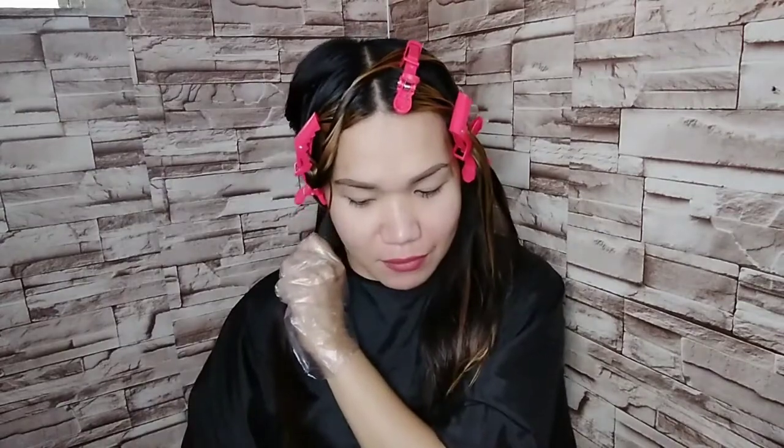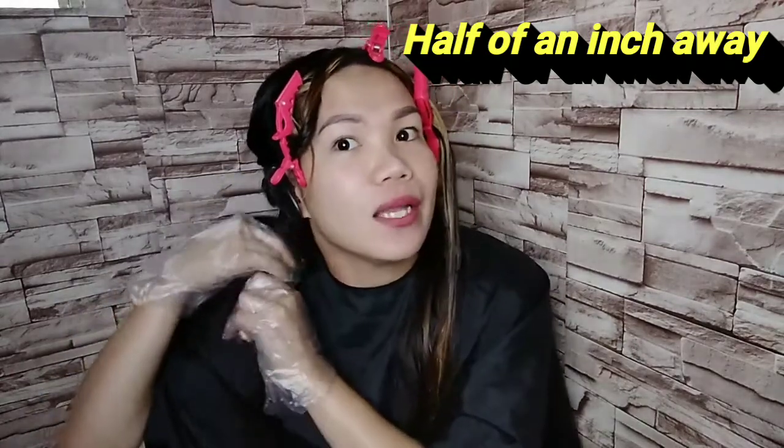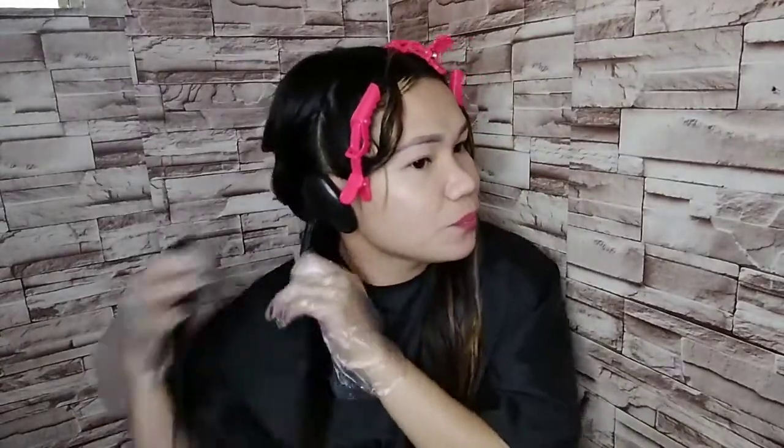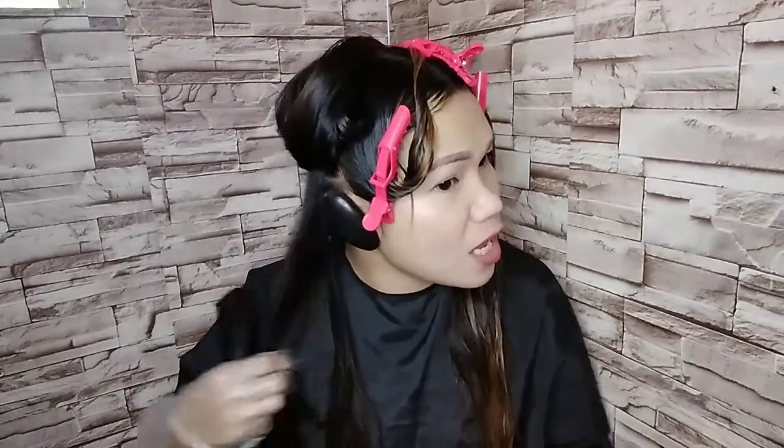Mag-start muna tayo sa paglalagay ng rebonding cream — yung tinatawag nating straightening cream — yung number one. Dito po, from the back portion ng ating head. Pag naglalagay po kayo nito, make sure na yung gamot ay one half of an inch away from scalp. Kasi pag dinarig po ito sa ating scalp, may tendency pong magkalagas kayo, kasi matapang po yung number one na ito. Kaya gumagamit po ako ng ear cups para maprotektahan ang ating ears from allergy sa gamot.